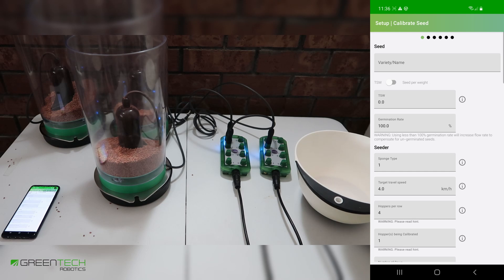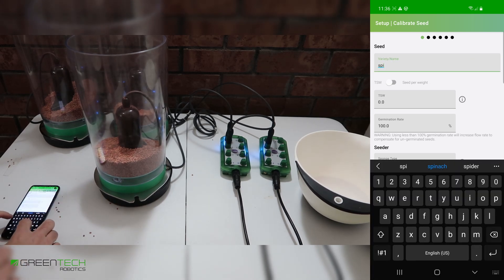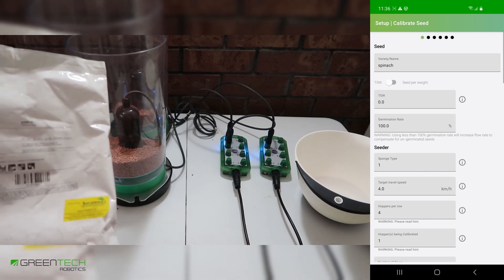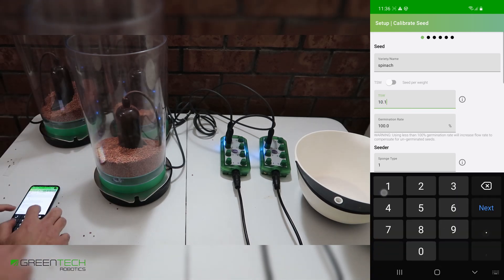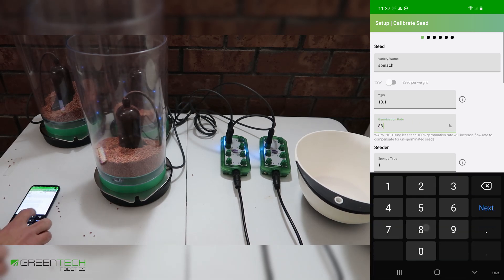Here we'll input information about our seeder, field, and our seed. We input a variety name — I'll be using spinach. We input our thousand seed weight, or we can use seeds per weight or per grams. I'll be using TSW (thousand seed weight), which can be found on your seed bag. If we lower our germination rate, we'll increase the amount of seed dispensed. The germination rate of this particular seed is 88%.